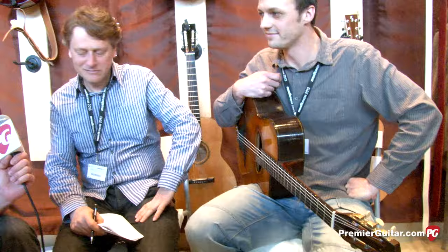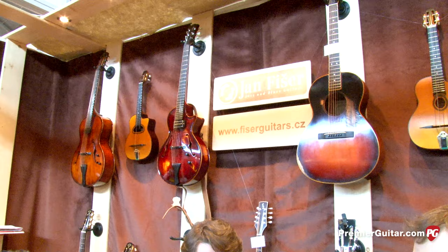Hi, I'm Sean Hammond with PremiereGuitar.com. We are at Music Messe 2013 in Frankfurt, Germany. We're talking with Jan Fischer who is a builder of Django style gypsy jazz guitars and arch tops. He's got flat tops and mandolins, and he's based in the Czech Republic. We're going to have Stan help us out here.